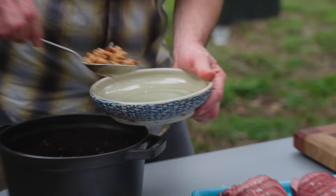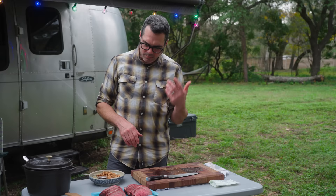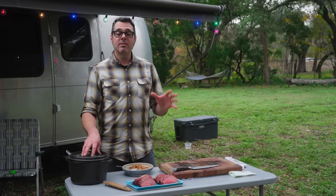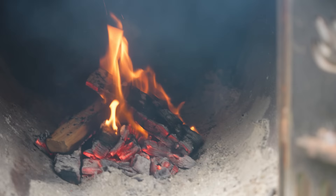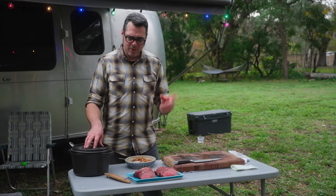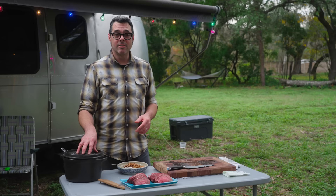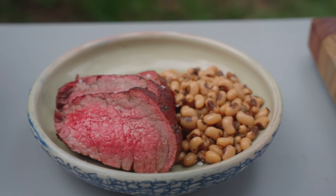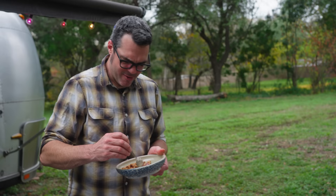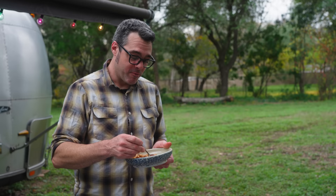To recap: dry brined the Chateaubriand — which is the middle section of a beef tenderloin — at 1.52% salt, air dried it in the refrigerator for 24 to 36 hours ahead of time. Pulled it out, smoked it at about 200 degrees for about an hour and a half. We tempered this for about two hours before putting it on the cooker. Internal temp 120 to 123 is about right. Let it rest for a bit, get it back up to temp on a grill, slice it, add a little bit of crunchy salt, and it's good to go. And don't forget the black eyed peas. Happy holidays. This is really good — I can't wait for New Year's Day. I'm literally just going to stand here and eat this whole thing.